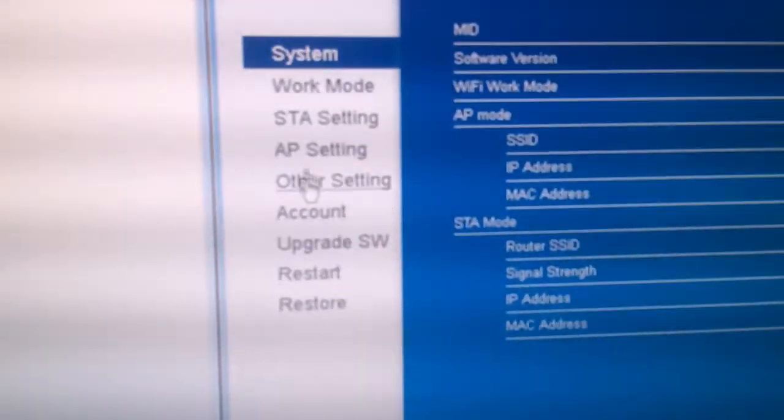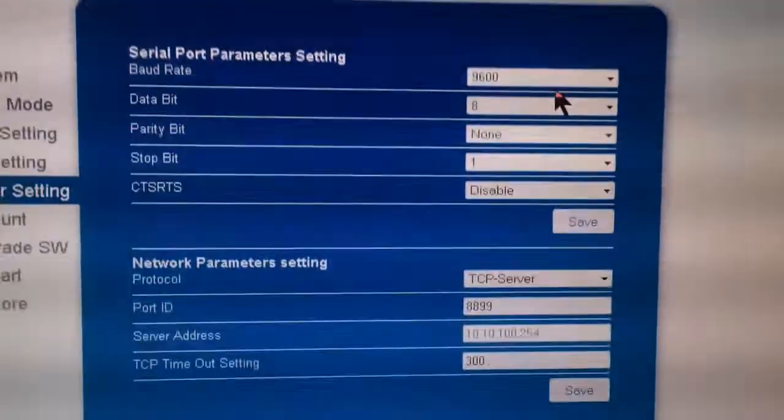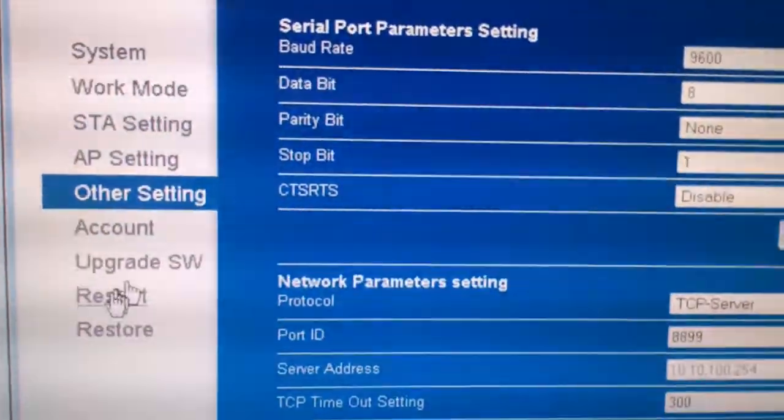Clicking on the other settings tab, we can change the serial port parameters. Here we have 9600 baud rate with 8n1 for the other parameters, and we'll use this to access the console.